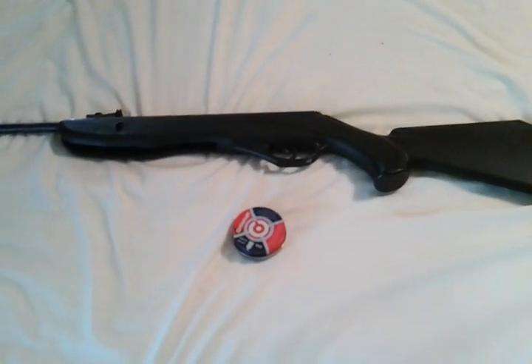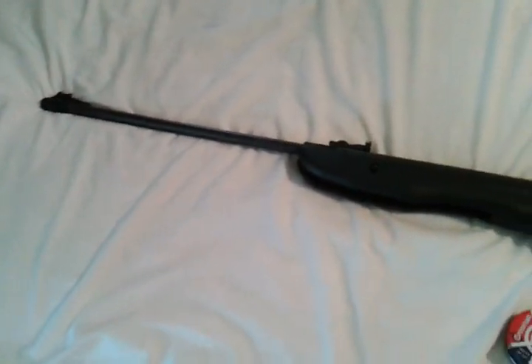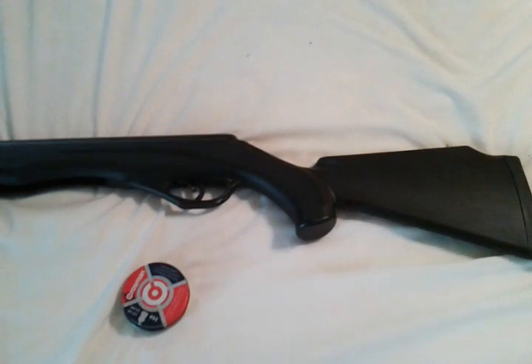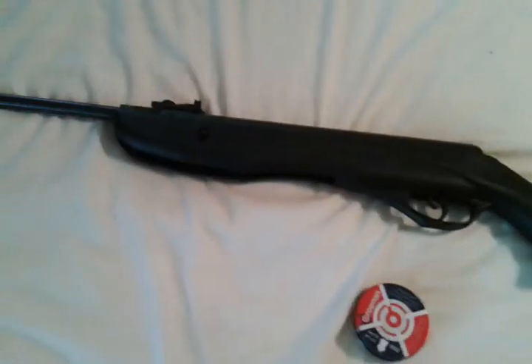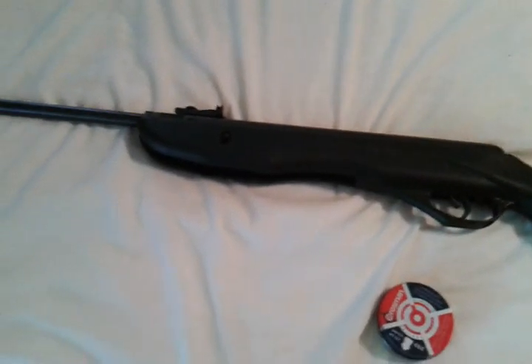Today I'm going to be doing an in-depth review and showing you everything on the Crosman Phantom 1000. There is another model, the 1000X, but it comes with a scope — this is not that model. This is just the 1000 with iron sights.